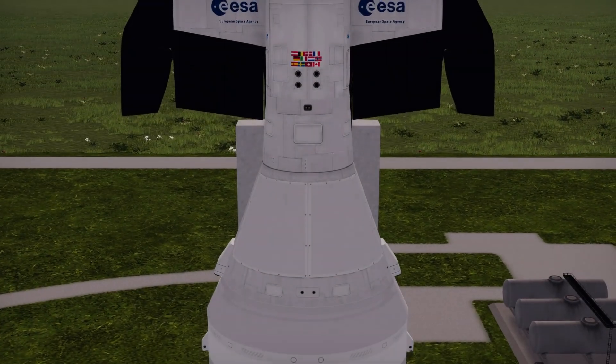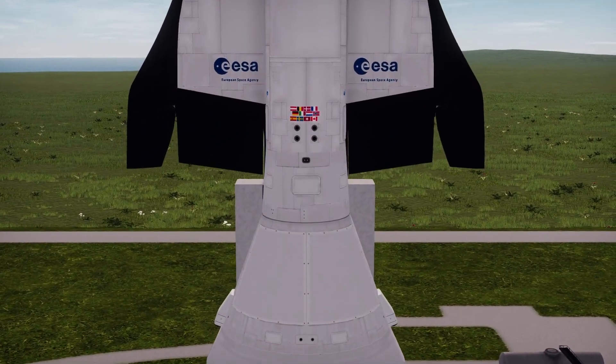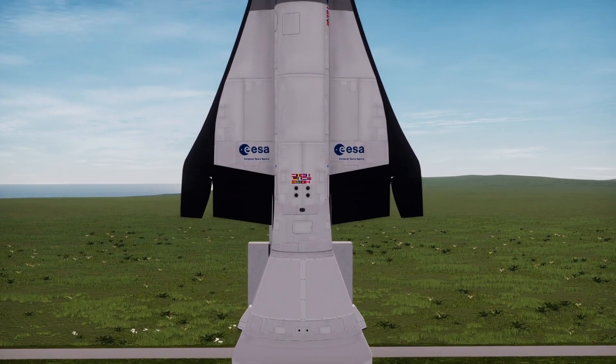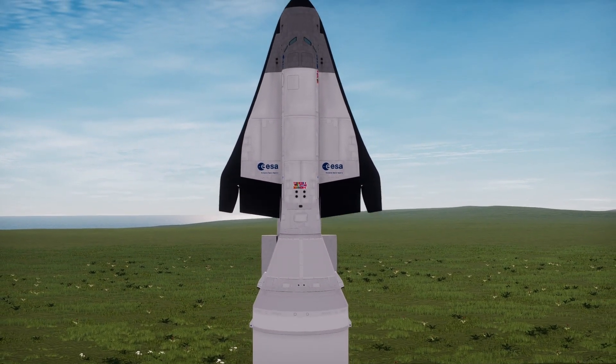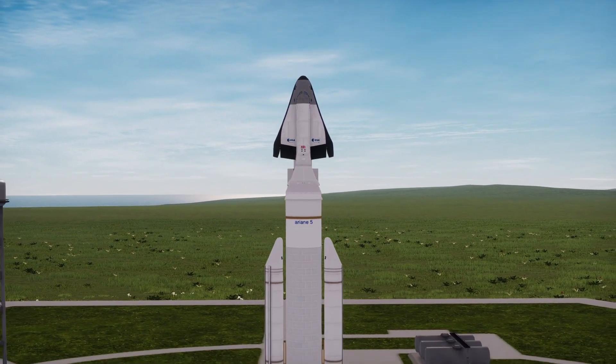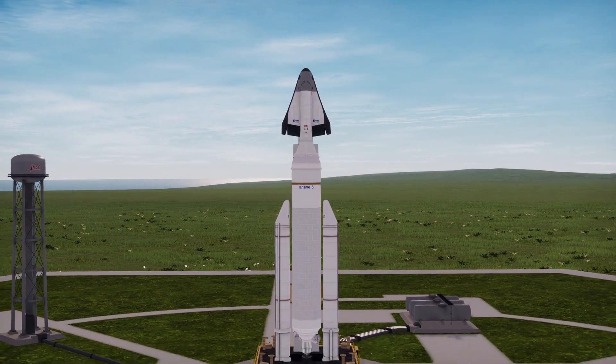Hello and welcome to Orbiting Brick! Today's video is starting off far more cinematic than usual, with a panning shot of the main craft. This is the Hermes space plane, proposed in this form in 1985, based on the earlier proposal in 1975.